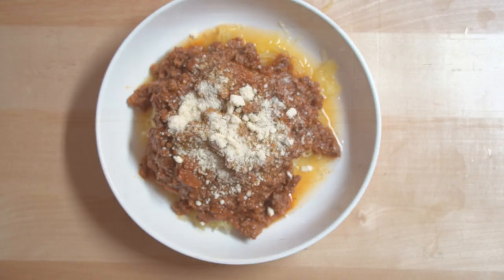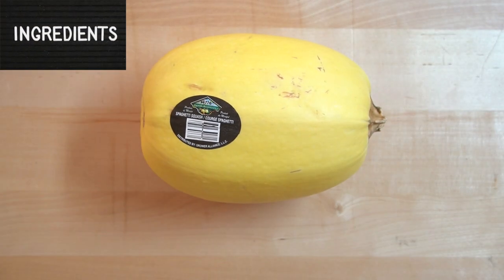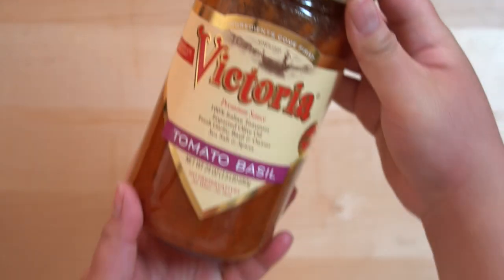Let's go over the ingredients that you'll need to make this dish. You will need spaghetti squash, ground beef, and your favorite pasta sauce. Let's cook!